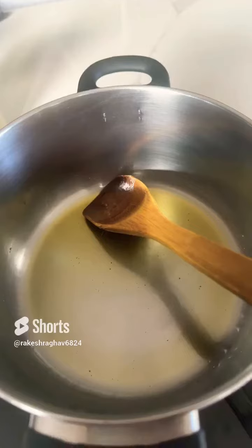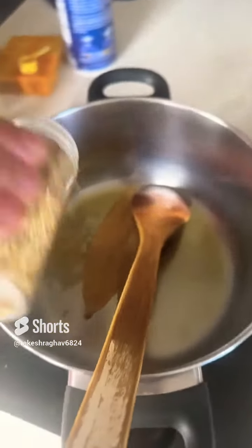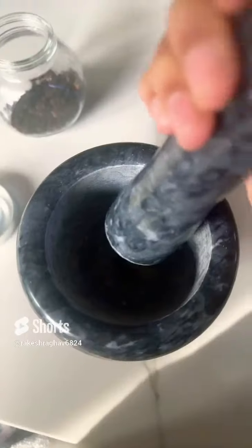Wondering how to make a delicious butternut squash soup? Start by adding some clarified butter, two bay leaves, some herbs, and asafoetida if you'd like.